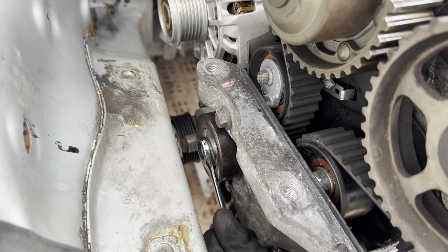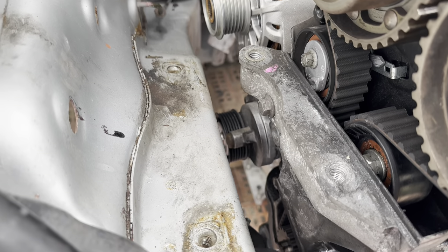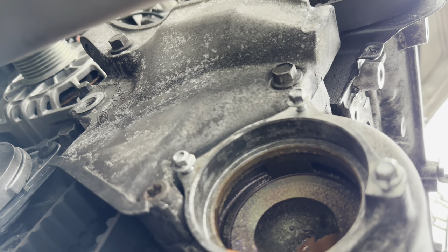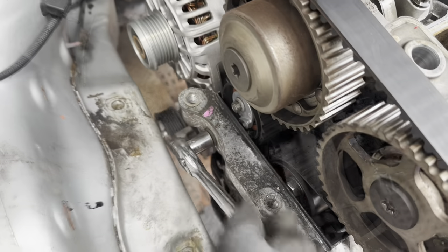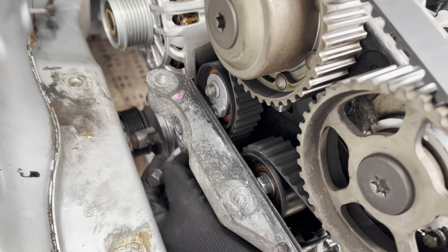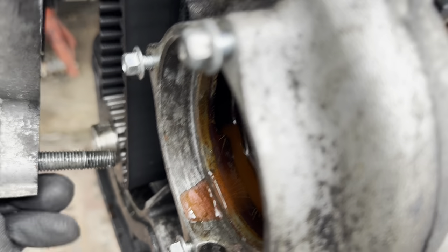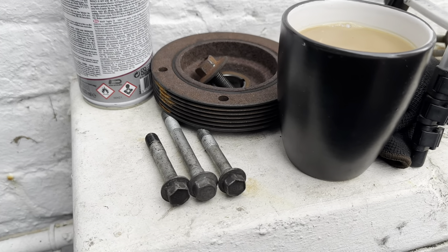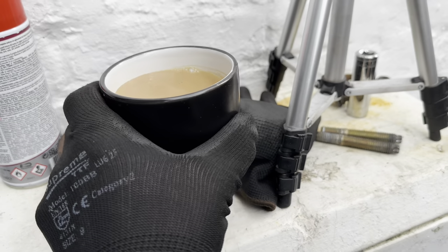Unbolt the auxiliary drive belt idler pulley. Unscrew the four bolts - one, two, three, four. This one is a Torx bolt - we need to make sure that goes back in the same position. These bolts are different lengths so make sure they go back in the right order, and also make sure the Torx goes back in the right place.